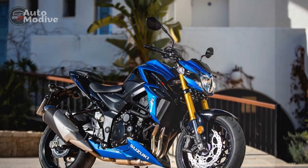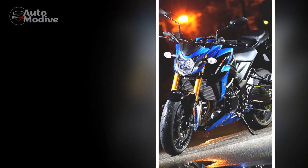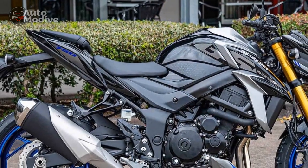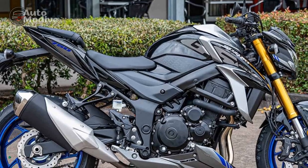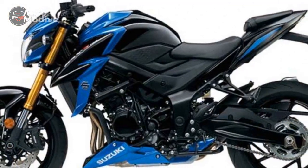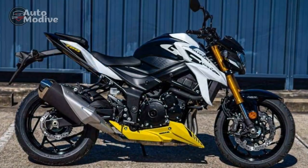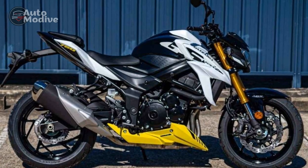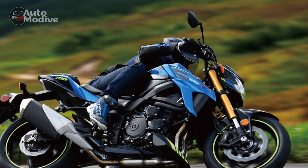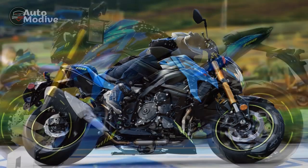4. Fuel efficiency — given its powerful engine, the GSX-S750 may not be the most fuel-efficient option in its class, which could lead to frequent refueling on longer trips. 5. Intense throttle response — while the sharp throttle response is a pro for experienced riders, it may be intimidating for beginners, potentially making the bike less suitable for novices. 6. Competitive segment — the middleweight sport bike segment is highly competitive, with several strong contenders, and some riders may prefer the features or aesthetics of other models in this class.